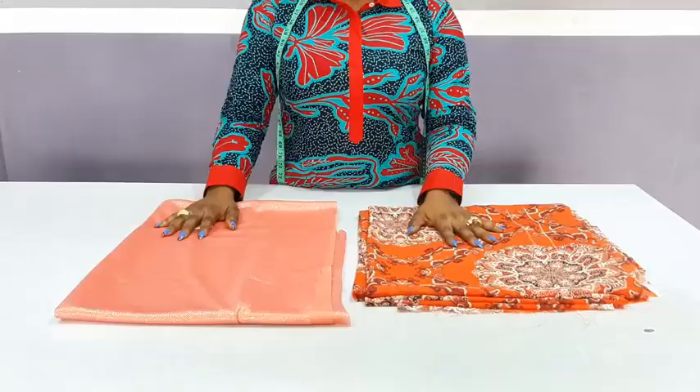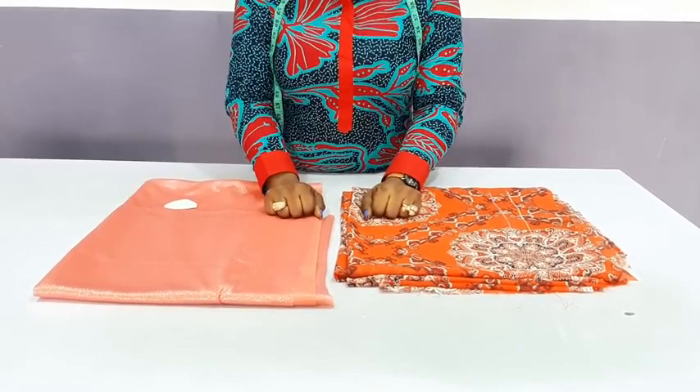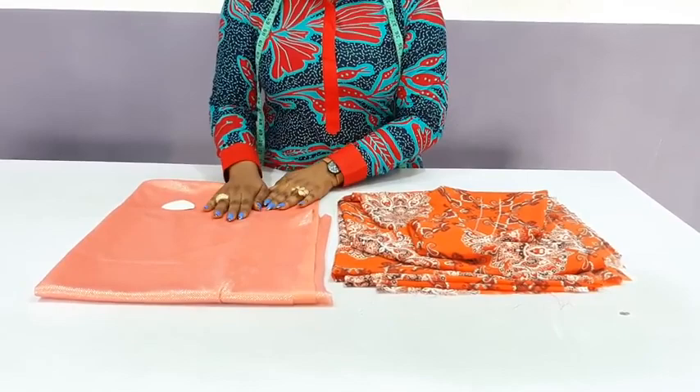I will be making use of these fabrics. This will be for the upper part while this will be for the main kaftan. I got a question about whether you can use African plain fabric — it won't be good for this, so don't make use of it. For the lower part, I will make use of this fabric, which is a stretchy fabric. This will be better for the upper parts.